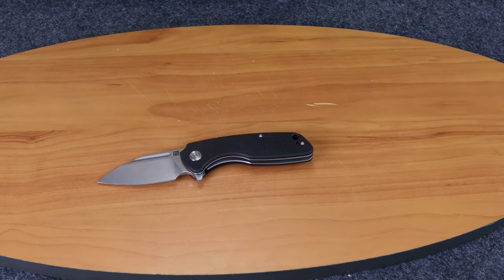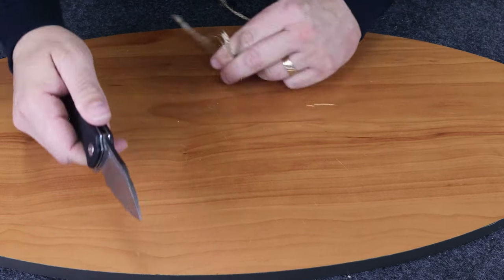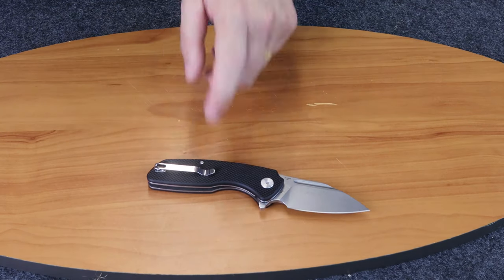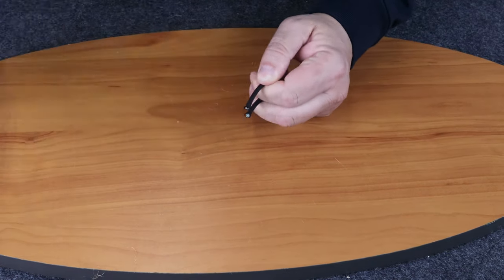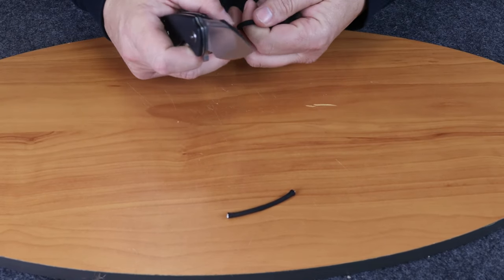Let's go ahead and show you how it cuts. We'll start off with the easy stuff. We'll cut a little jute or rope there. As you can see, it cuts it smoothly and easily. We'll bring some paracord, and you'll notice when we cut it there will be no fraying — it just cuts through smoothly.